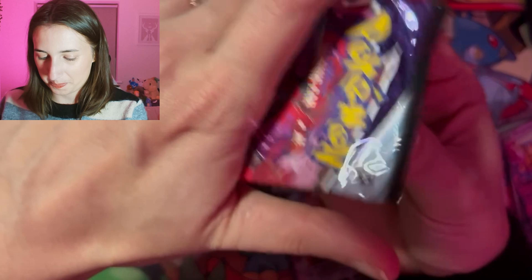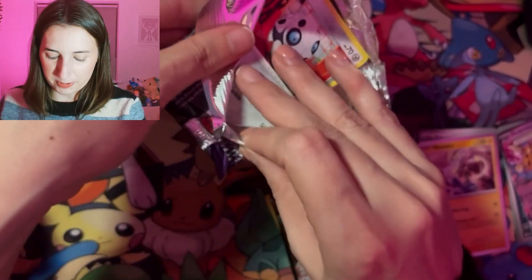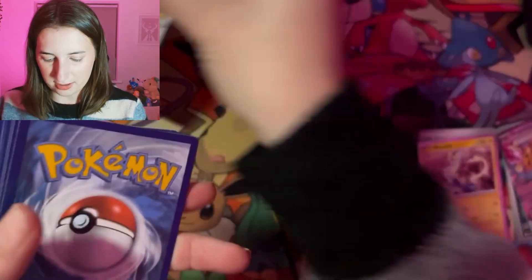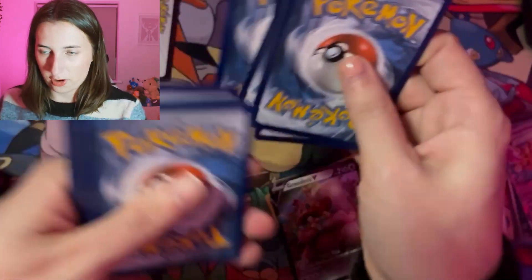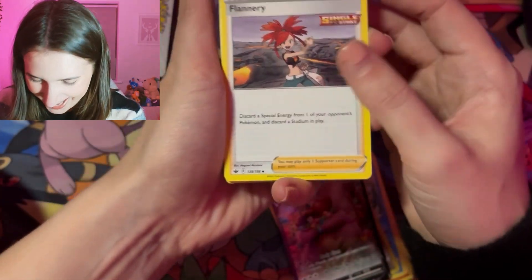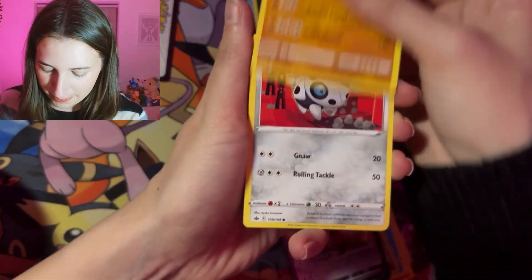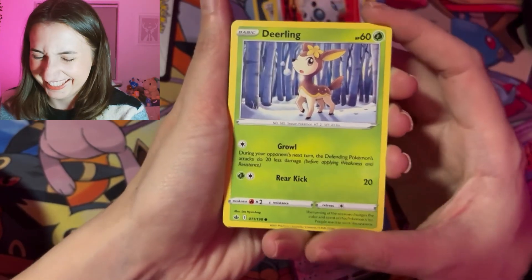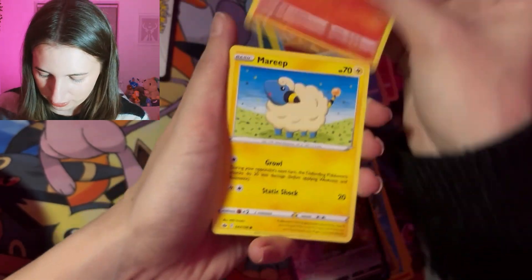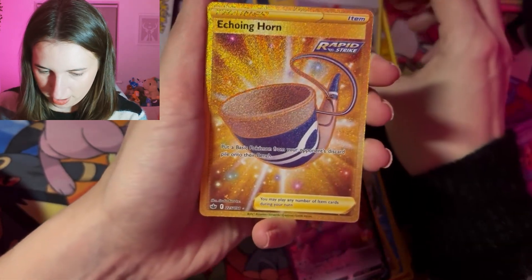Now we've got Chilling Reign, which is probably not going to have anything in it. I also don't know if I'm opening these incorrectly because I keep seeing the first card and I'm like, should I be seeing that? One, two, three, four — this is going to be an energy card at the front. We've got Flannery. The Rugged Helmet. Crabominable. Arron. Deeling. Oh my god — Delibird! That's the world. Oh my god, that Larvesta is so cute! Oh my god. Marie. I love Marie. Flannery again.